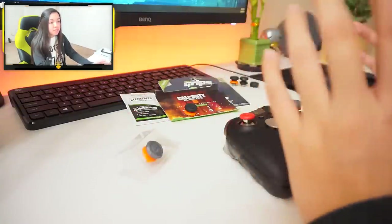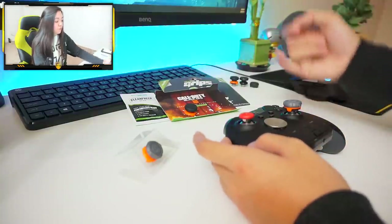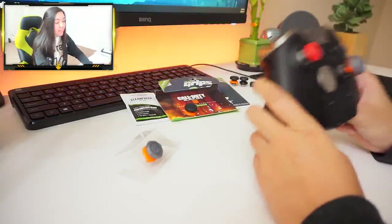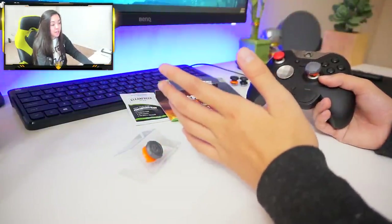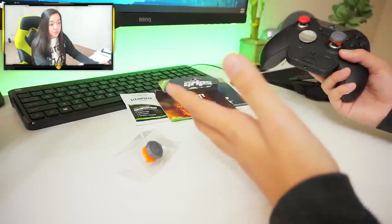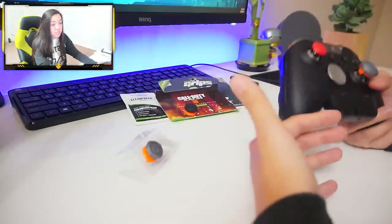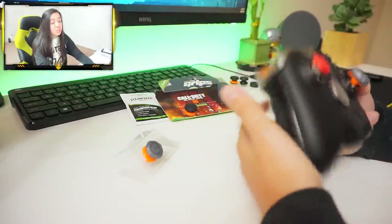There's going to be a link to their website so you can shop online, give them a look, and check out their chargers, clean wipes, and anything they've got. But mostly, these thumbsticks and the comfort they give you is the honest truth. A lot of people will say control freaks are great because they improve aim — and that is absolutely the case. However, I think the main point they bring to the table is the comfort. When the controller is more comfortable, you're going to aim better.